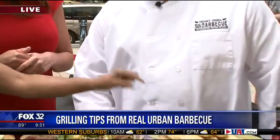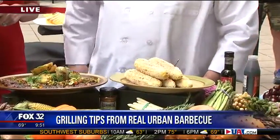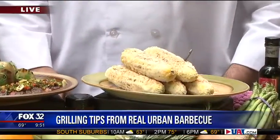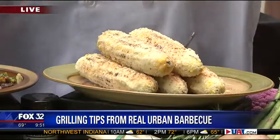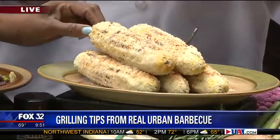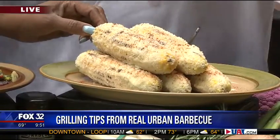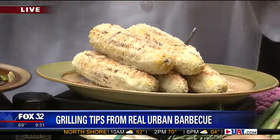Let's talk about the corn on the cob — this is our traditional Mexican corn on the cob. We cook it on the grill in the husk so it steams really nice, then take it out of the husk. We toss it on the grill, hit it with a little lime juice, put a little mayonnaise on there, our cheese, and a little bit of paprika for color.